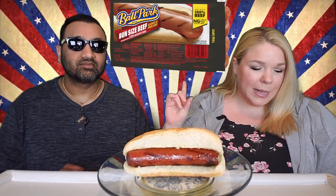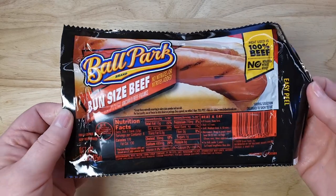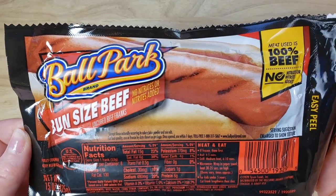We are reviewing all beef grilled hot dogs and today we have got the Ballpark brand bun size beef. This is uncured beef franks. Meat used is 100% beef — they really want you to know that.